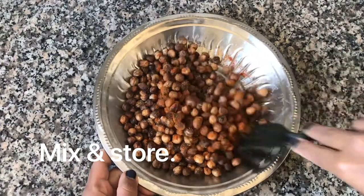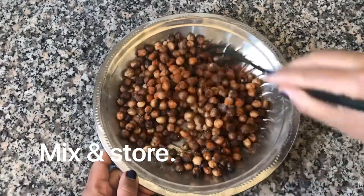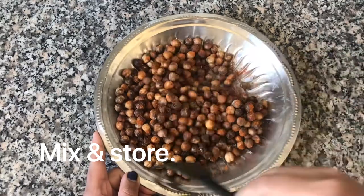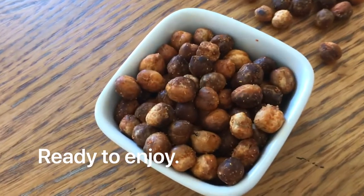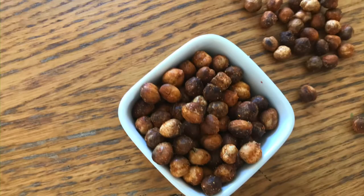Store it in a tight container so that it will have a longer shelf life.